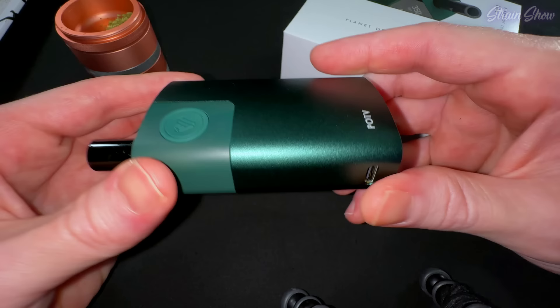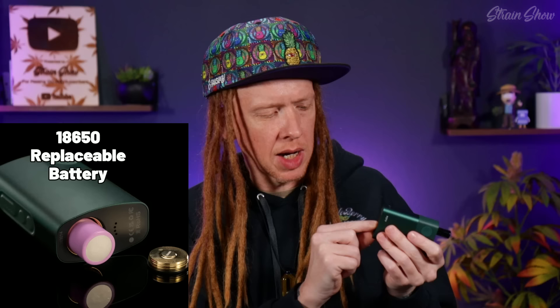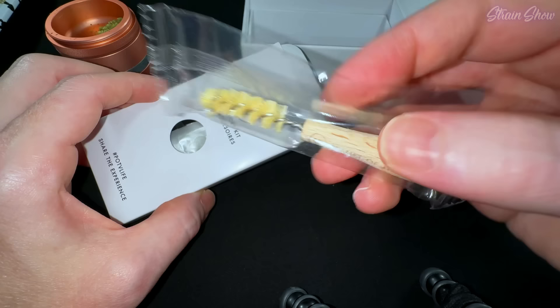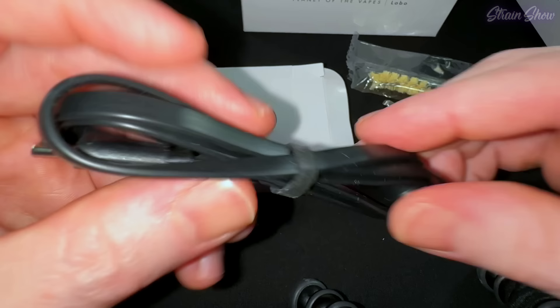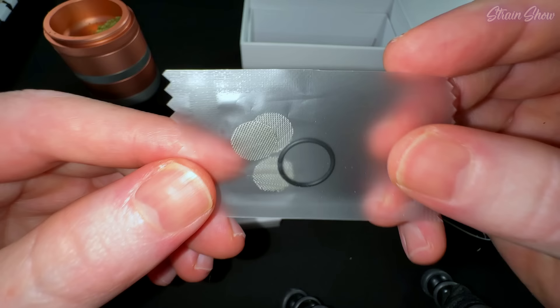On the other side near the bottom is our USB-C charging port. And then on the very bottom of the unit are a few holes for airflow and a little door so I guess we can change out the battery. We also have an accessories kit box. First we have a little wooden handle cleaning brush that says Planet of the Vapes. We have a little tool to stir our flower and maybe scoop some concentrates with, and our USB-C to USB-C charging cable. We have a pack of replacement screens and a backup o-ring.